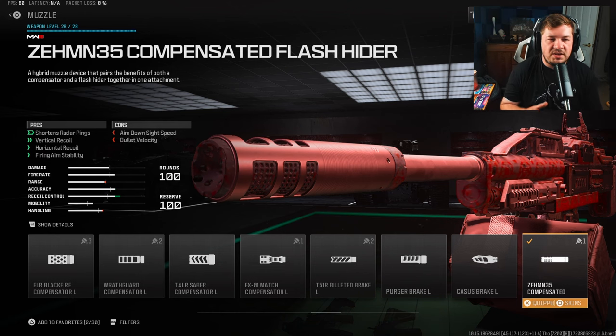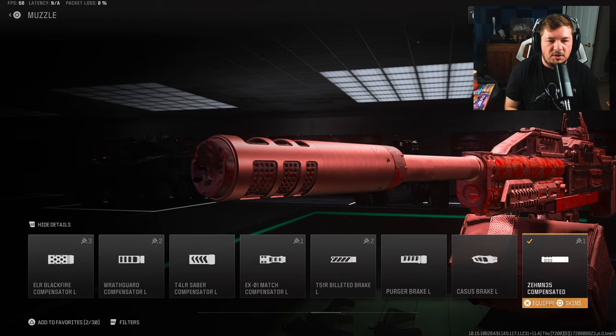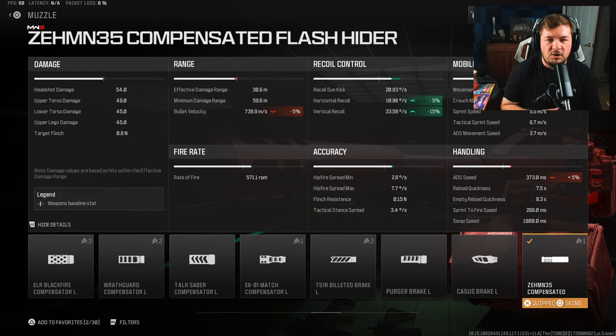My next attachment is a muzzle — the ZEM Compensated Flash Hider. We're adding even more recoil control on top of what we got with the stock. This gives you vertical and horizontal recoil control along with fire-aiming stability. In my opinion there's virtually no shake on the weapon and the recoil is more or less non-existent.